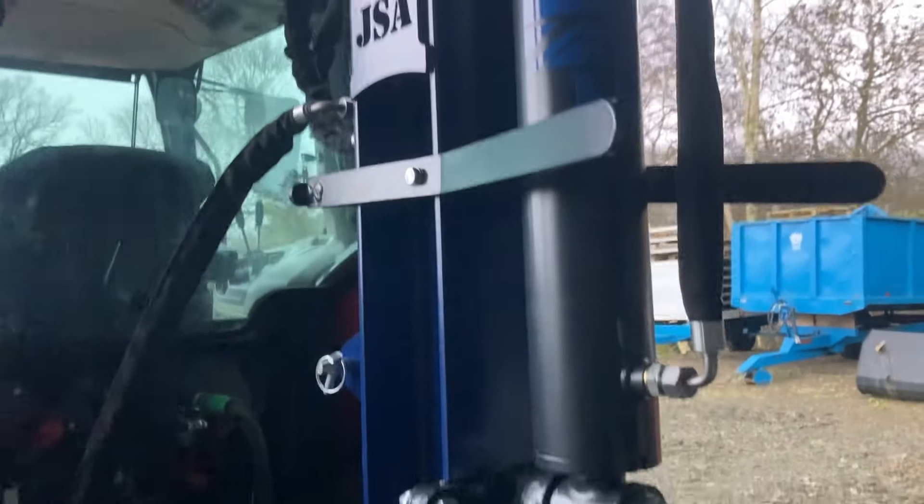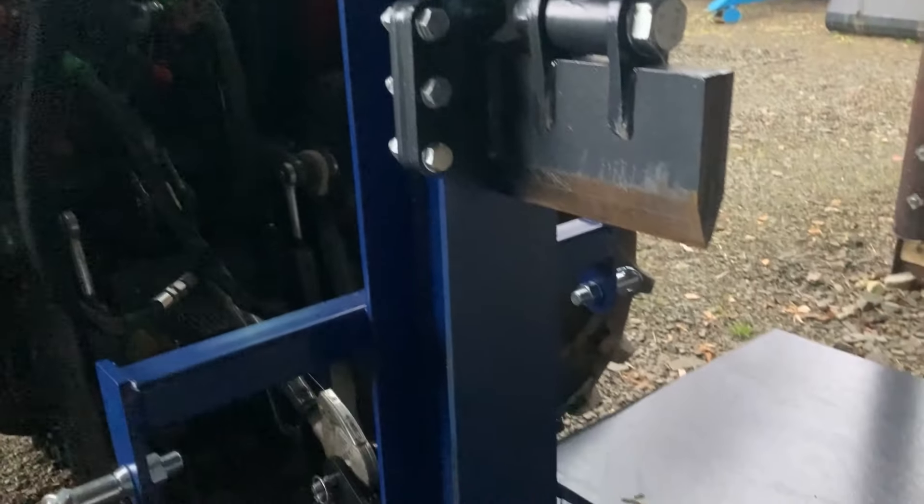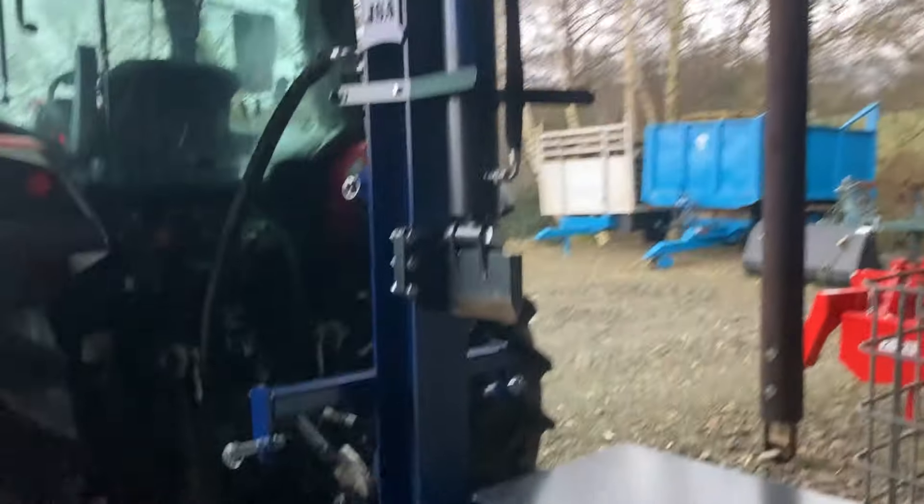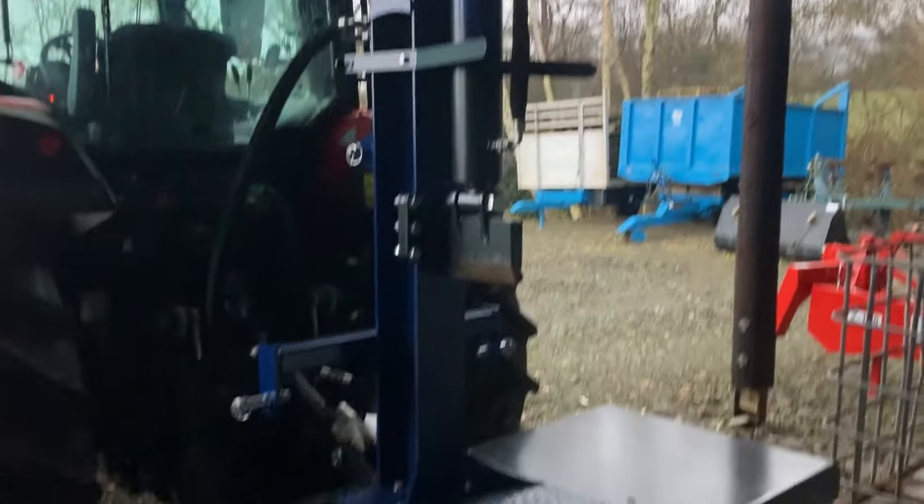It's 20 ton, really heavily built, and I'm yet to find anything that it won't go through. Very hard wood will split no problem at all. It's got a checker plate base to stop the logs from sliding, and overall it's a fantastic bit of kit — really enjoying using it so far.